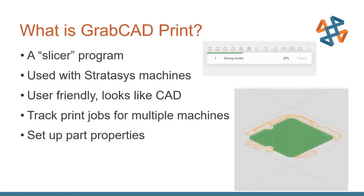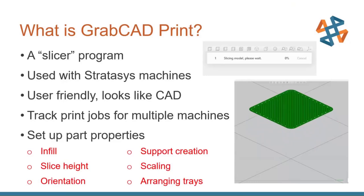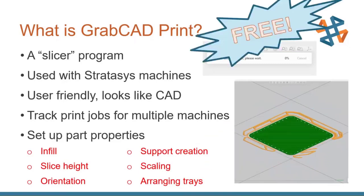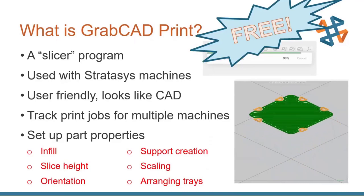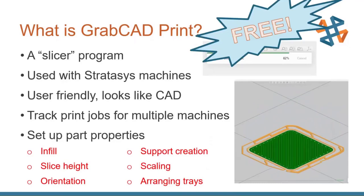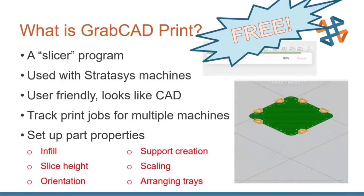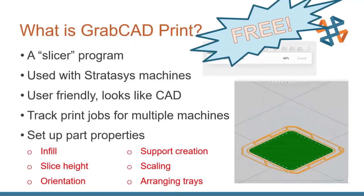You can set up part properties such as infill, slice height, orientation, scaling, and support creation. And the best part is that the software is free. After this presentation, if you're interested, you can go to GrabCAD, download the software, and play around with it yourself. It's a really useful tool in that you can see if it's going to be the right software for you without needing to purchase it.